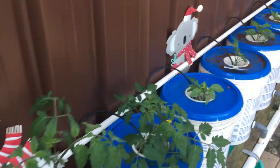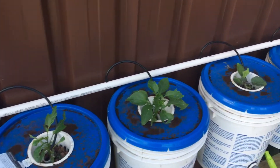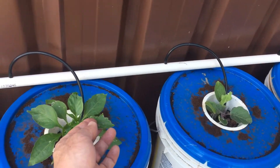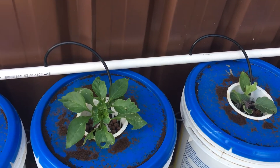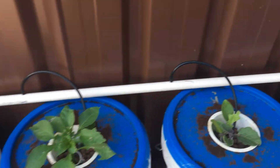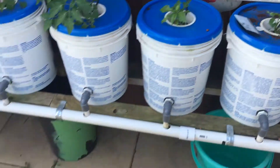If you come along here you can see there's capsicums going really well. I'm getting a bit of trouble with snails biting and eating them, just where we have the coffee there. There's all different colours in there.